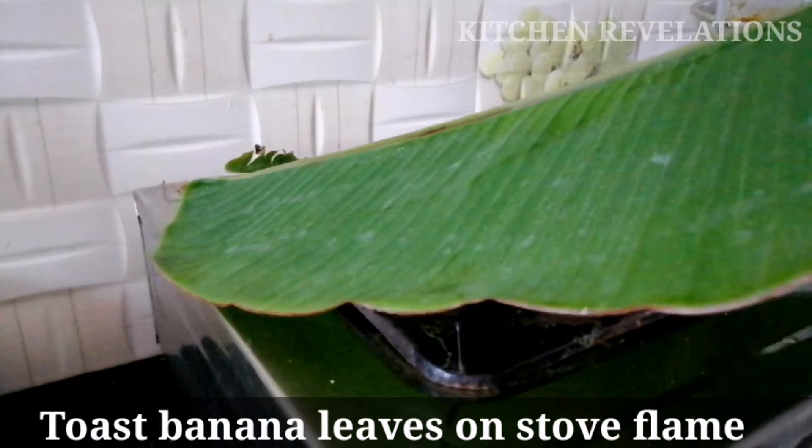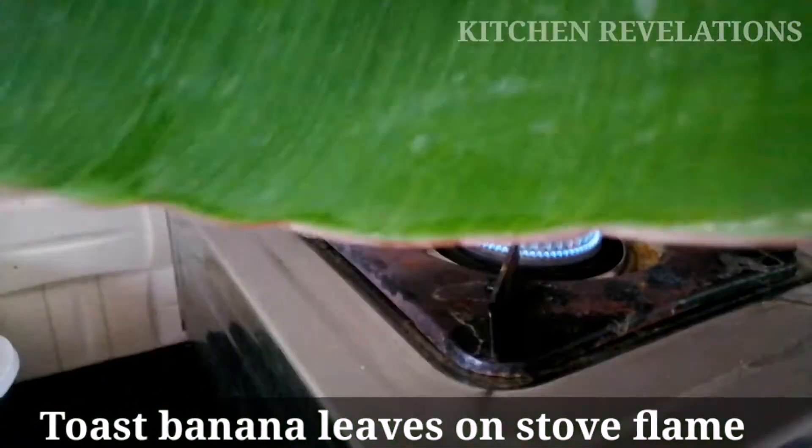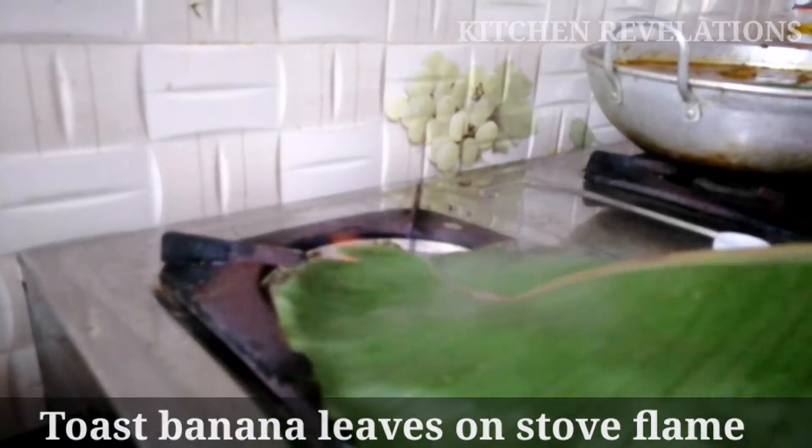So let's grind this into a fine paste. Meanwhile, I'm toasting some banana leaves on a gas flame here. This will ensure that the leaves don't tear while frying the fish.